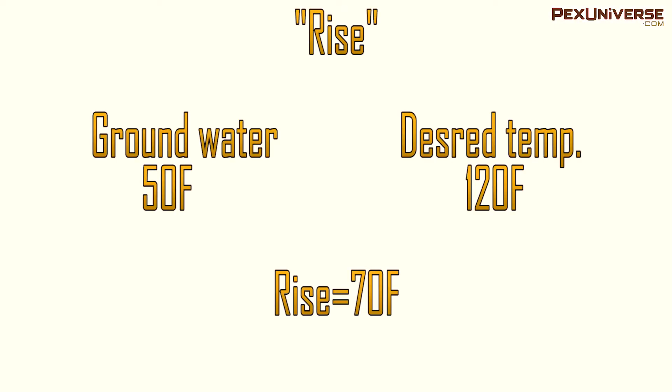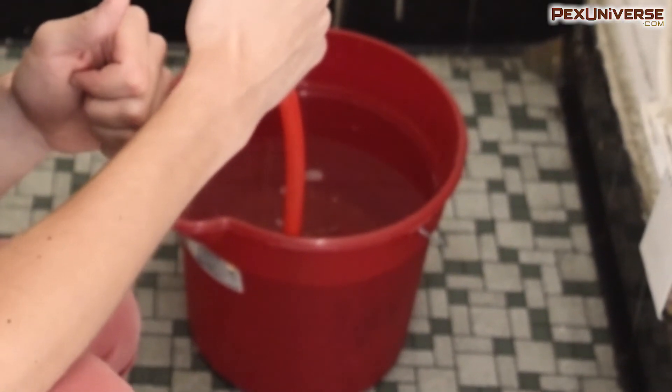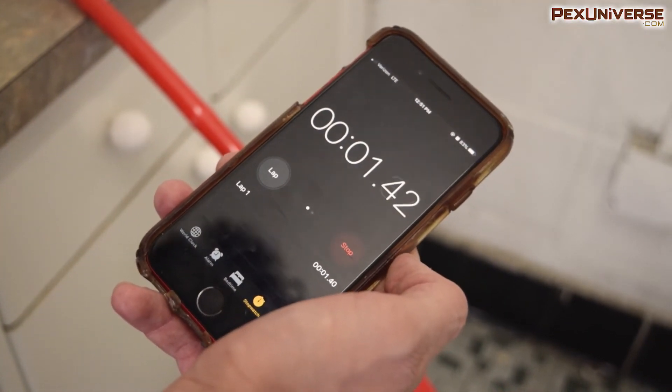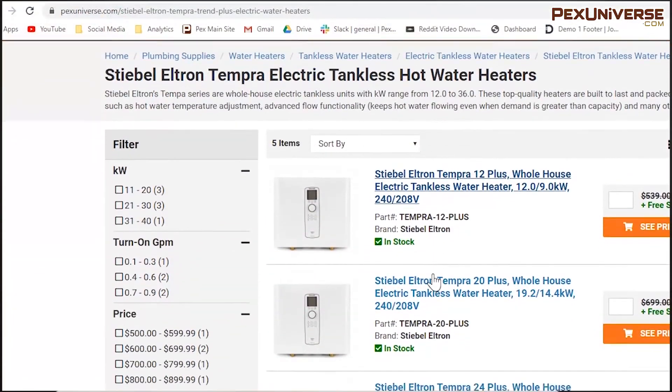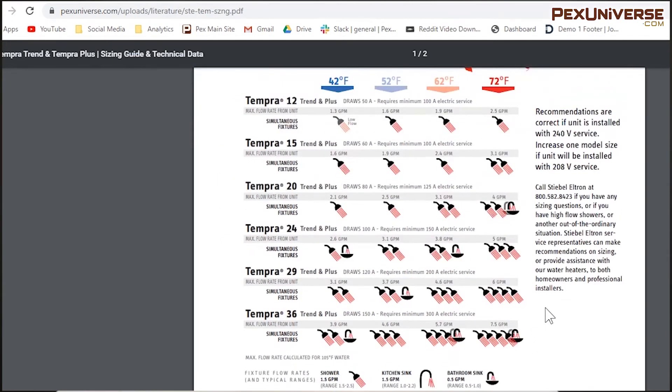For the sake of demonstration, let's say my groundwater temperature is 50°F and my desired output is 120°F — that means my rise is 70°F. I'm trying to find a water heater for my sink, so I'll take a five-gallon bucket and fill it all the way up, timing it with my phone. With these two numbers, I can go to pexuniverse.com and using the manufacturer-supplied catalogs, figure out exactly which point-of-use heater will be right for my situation.